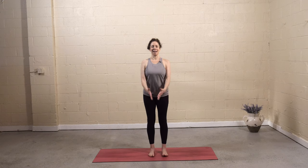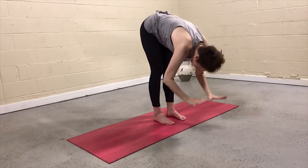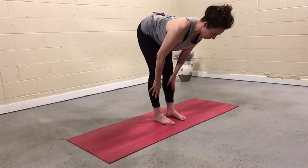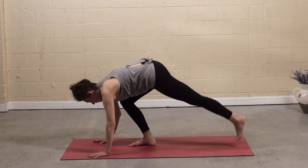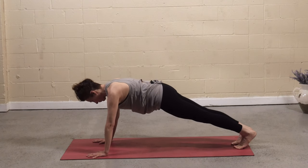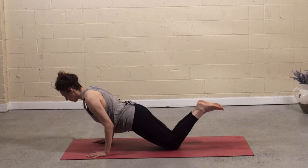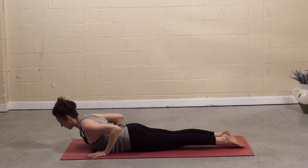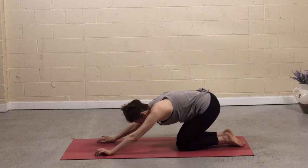Meet in tadasana, mountain pose. Inhale, reach the arms up. Exhale with a flat back, fold forward. Inhale, hands to shins — halfway lift, tailbone lifts, crown of the head reaches forward. Exhale, fold. Bend the knees, plant the hands, step back to a high plank — top of a push-up. Release to knees, shift forward, lift the toes, hug the elbows in, and lower — chaturanga. Release the feet. Inhale, lift the chest — baby cobra. Press into the tops of the feet, squeeze the shoulder blades together. Exhale, lower. Inhale, press up to tabletop and make your way to a seat.